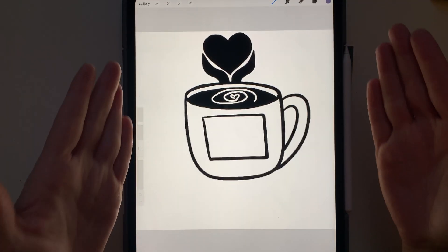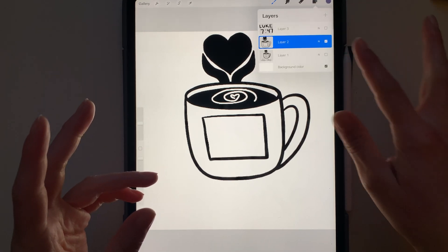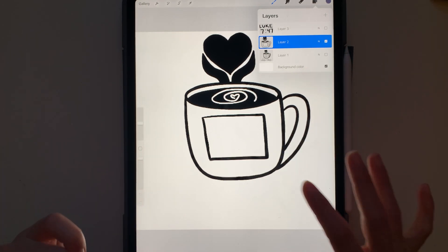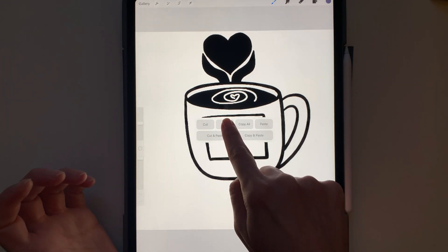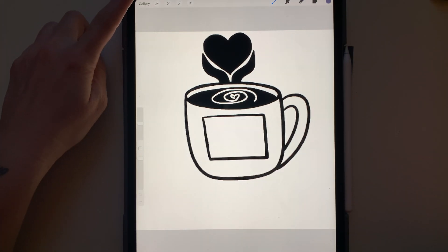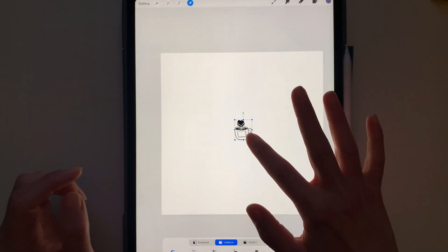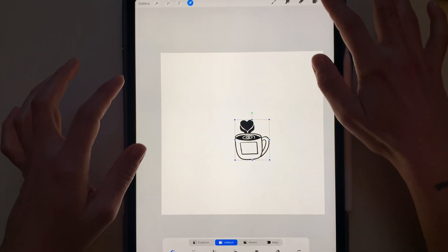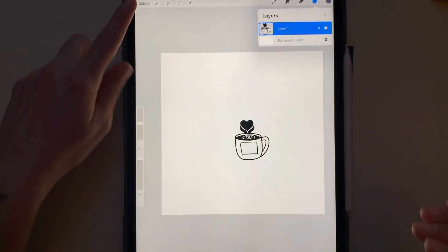Here I have my cup — it does have multiple layers, but for the first one I'm going to show you how to take just this layer. The highlighted layer is layer two, just the cup. I take my three fingers and swipe, and I'm going to hit Copy. Then I go into my new canvas and paste. Here it is — I can resize it, do whatever I need for it to fit in this canvas, and it creates itself a new layer, so you don't have to worry about it trying to merge with a different layer.